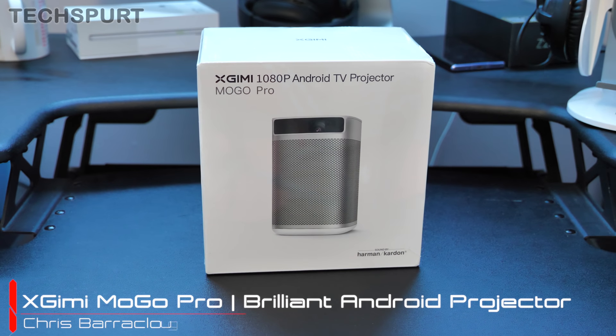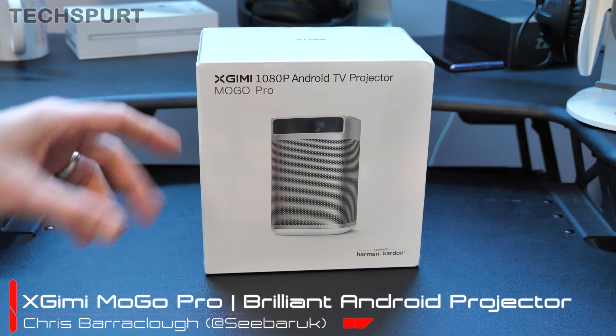Hello beautiful peeps, this is Chris, an expert, and I'm here with the latest projector from Chinese company Eximi, the MoGo Pro.